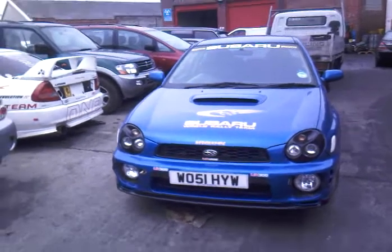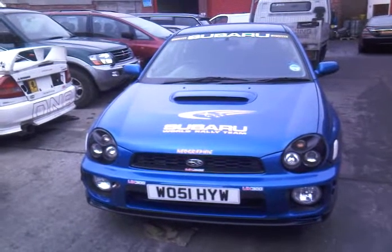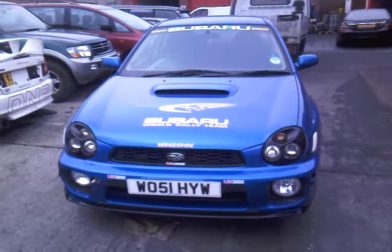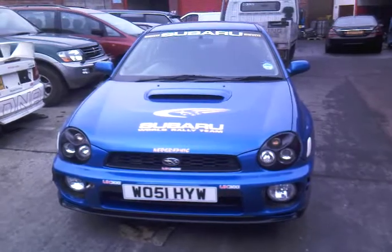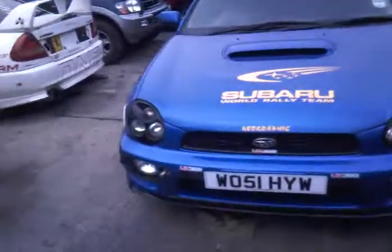Hello guys, this is AJ from Jab Auto Parts. This is a Subaru Impreza WRX UK 300 version — there's only 300 ever made in the UK.